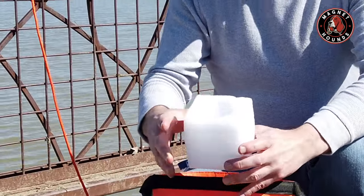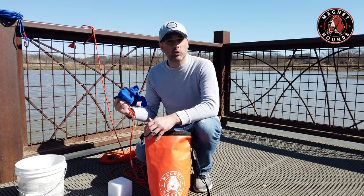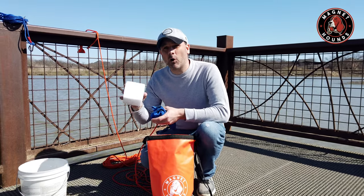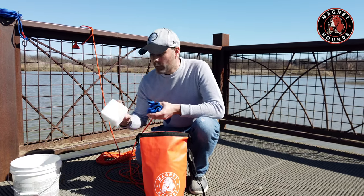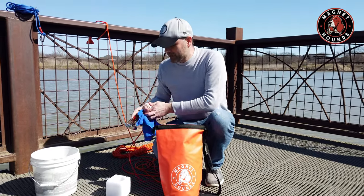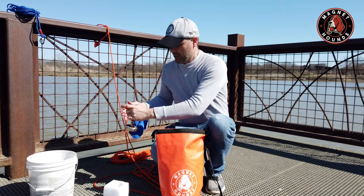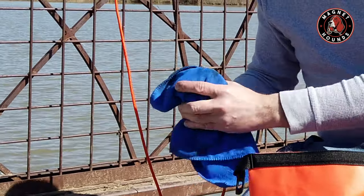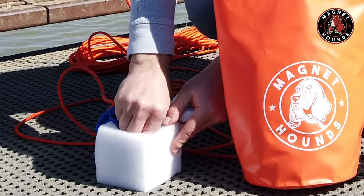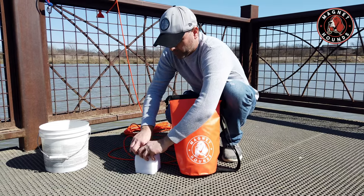I also keep a styrofoam block in the dry bag — the one the magnet came in. I keep it for two reasons: it keeps the magnet from being damaged, and it keeps metal objects in the back of your car from connecting to it. First, use your microfiber towel to keep the magnet nice and dry, then dry down the rope as much as possible. Wrap the magnet in the microfiber towel, put it in the styrofoam block, then place the top piece around the rope and push it down. It keeps everything really, really nice.